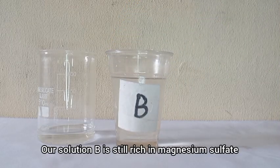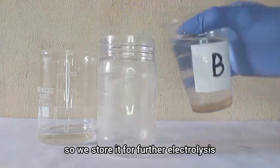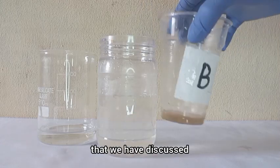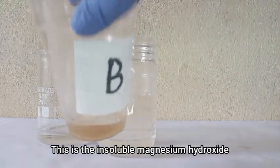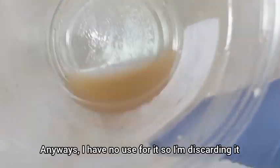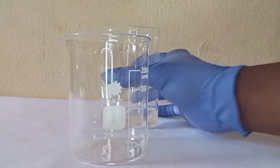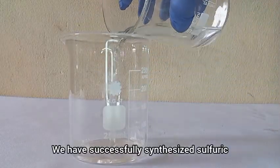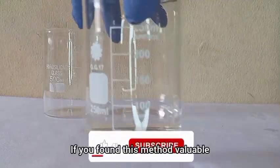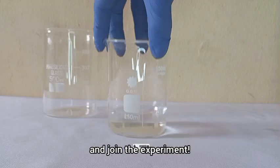Our solution B is still rich in magnesium sulfate, so we store it for further electrolysis to get more acid — simply repeat the process we have discussed. This is the insoluble magnesium hydroxide byproduct; it should be white, but I have no use for it so I'm discarding it. And there you have it — we have successfully synthesized sulfuric acid with simple materials. If you found this valuable, hit that like button, subscribe to the Aspiring Chemist, and join the experiment.